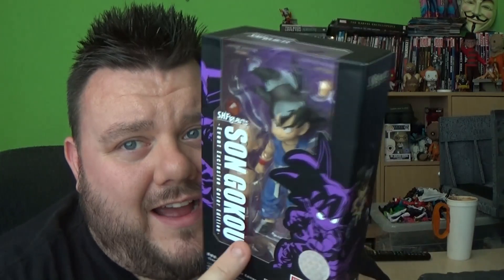It is such a cool figure guys — you can't beat SH Figuarts, they're just so good. And this is a really cool one to have, the event exclusive. It's going to be quite hard to find here in the UK, but if you are a distributor you can always check out Hiyo.com and pick some up there.